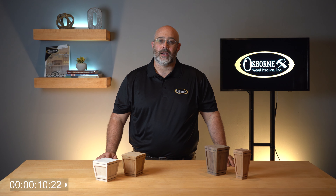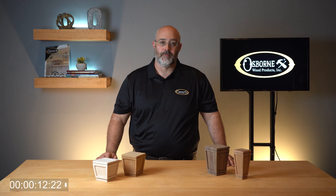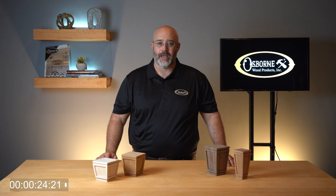Today I'd like to tell you more about our Mission Sofa Legs and Bun Feet. One of the reasons that Mission style continues to be so popular is that Mission's design is very versatile. It can work with contemporary, shaker, or craftsman styles. These pieces have just the right amount of detail while avoiding becoming too ornate.